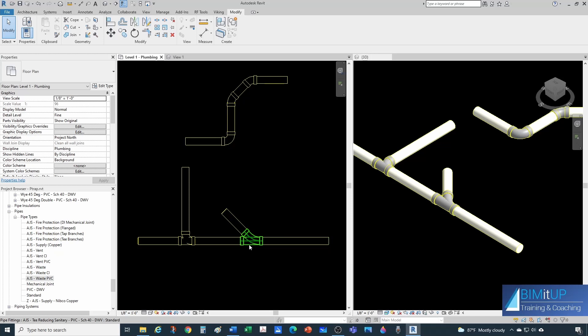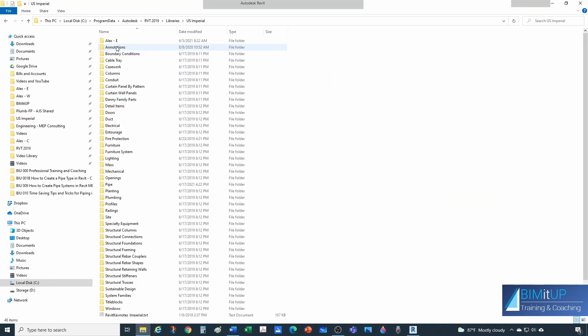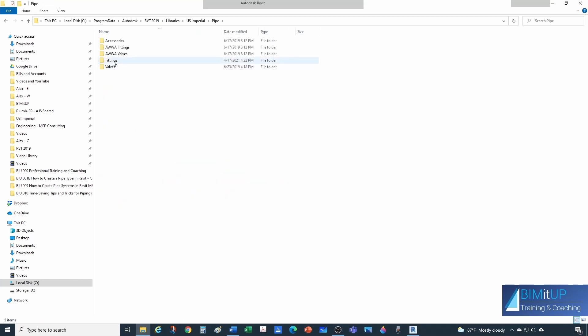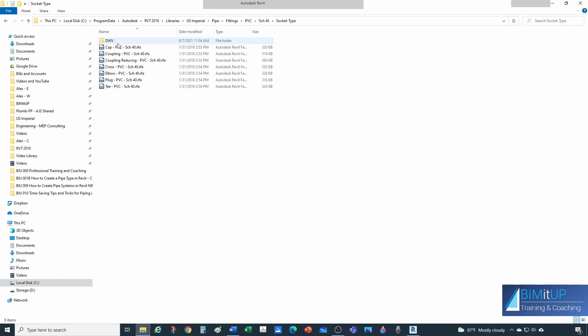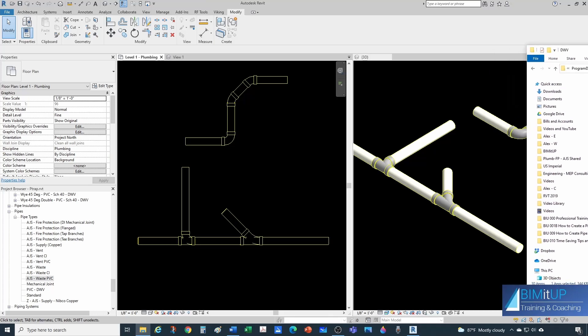Now if you want to take it a step further and swap this fitting for an actual sanitary Y, you can go to the library: US Imperial → Pipe Fittings → PVC Schedule 40 Socket Type Drain Waste Vent. I'm going to bring in the Y 45-degree and also the reducing Y — in case I want to change from, say, a 3-inch main coming out with a 2-inch branch. Let me drop those two Y's into the project.